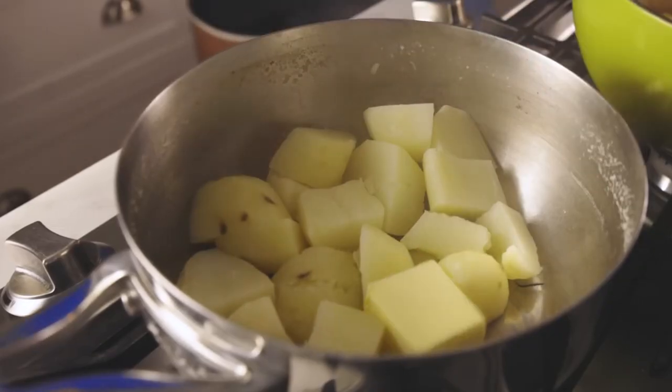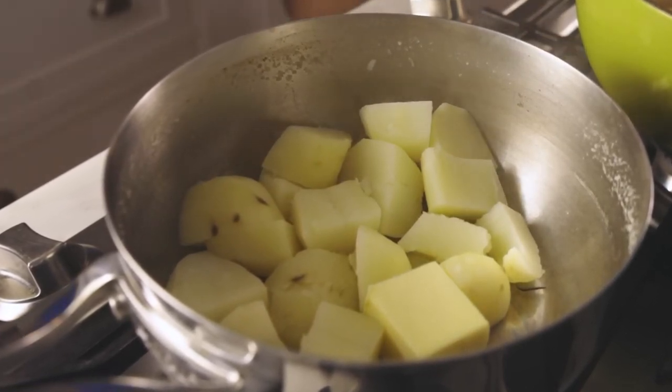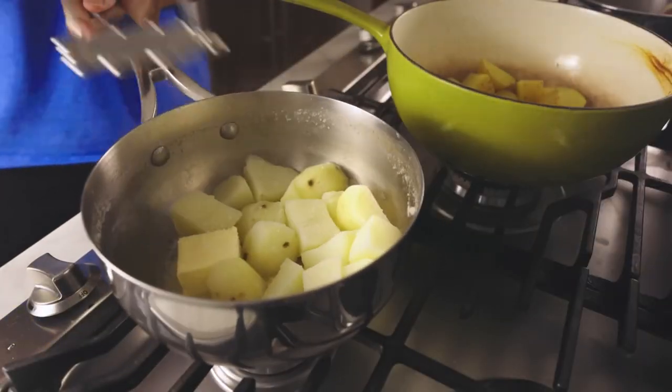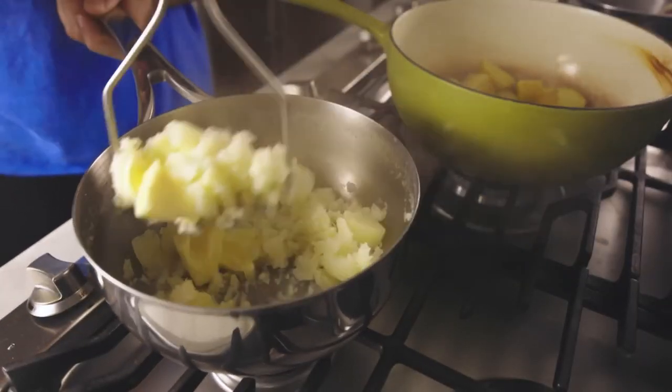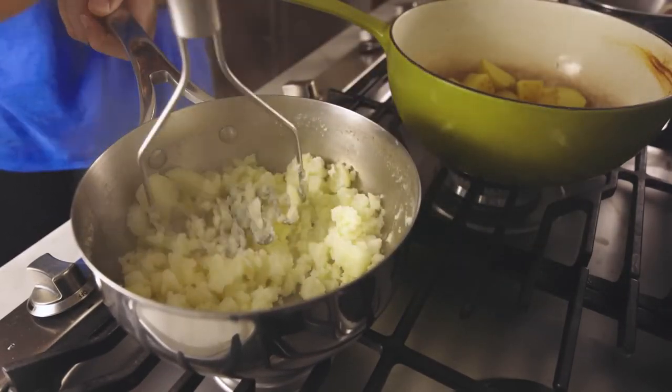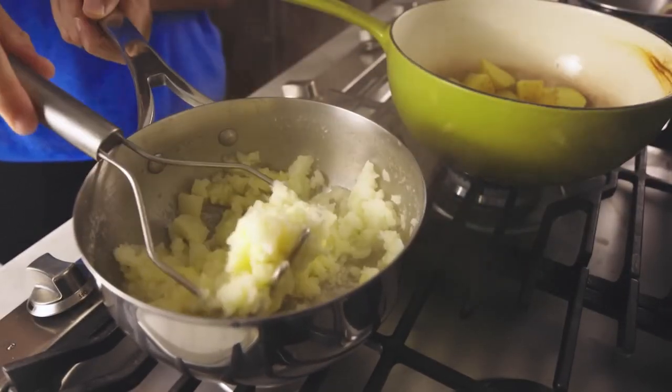Here are some thoroughly drained, thoroughly boiled potato chunks. A big knob of butter, as the Brits would say, a pinch of salt — mash. Here's what over-drained mashed potatoes look like at their most disappointing: super dry, even with all that butter, and the mouthfeel is, unsurprisingly, stiff.